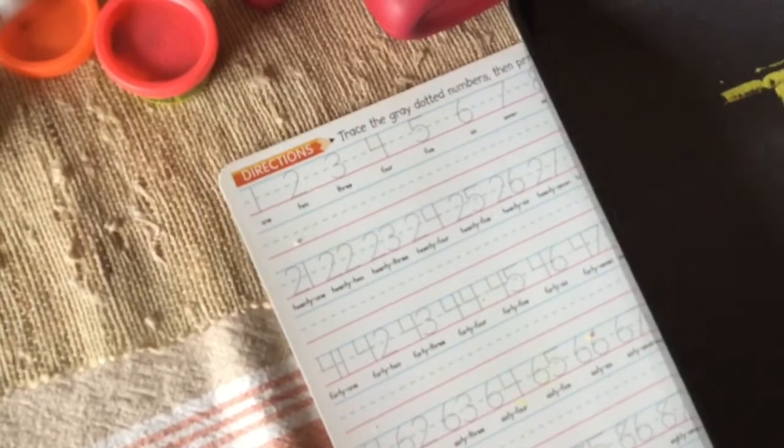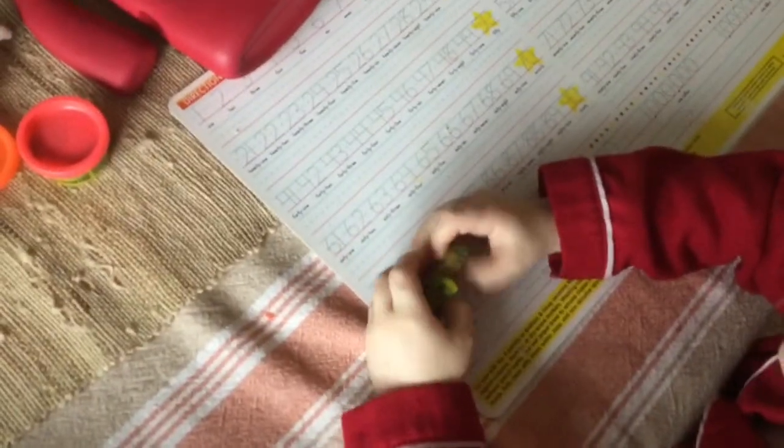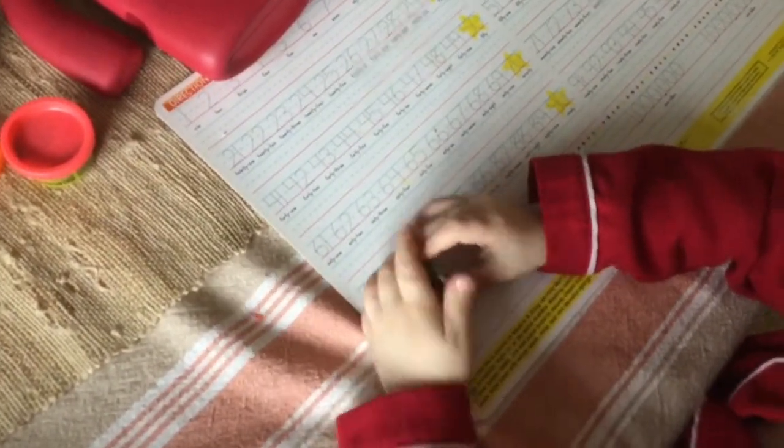Next we're making the letter I. So I'm just going to make an I. And then Grant, how many snakes do you think you need? Do you need one, two, or three snakes? Okay, so can you roll out three snakes? Can you pinch apart three pieces? Make three pieces. I can't. Do you need help to make three pieces? Yes.